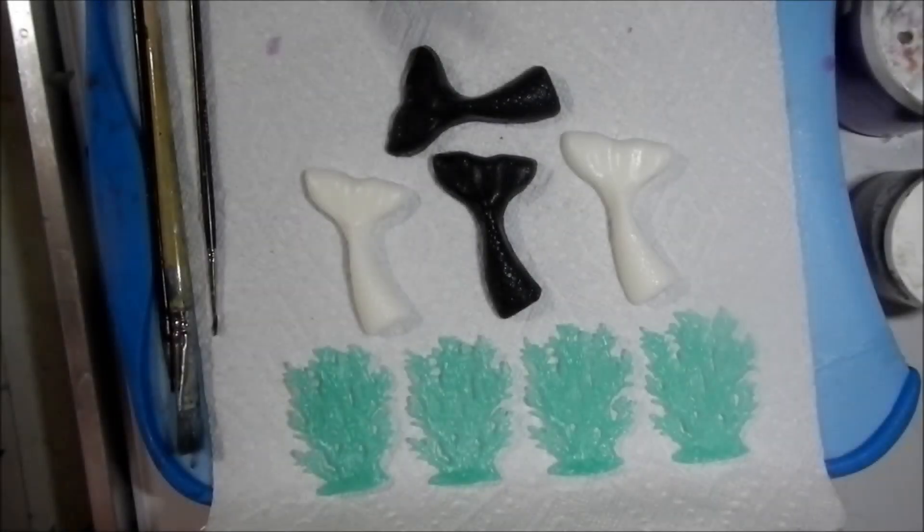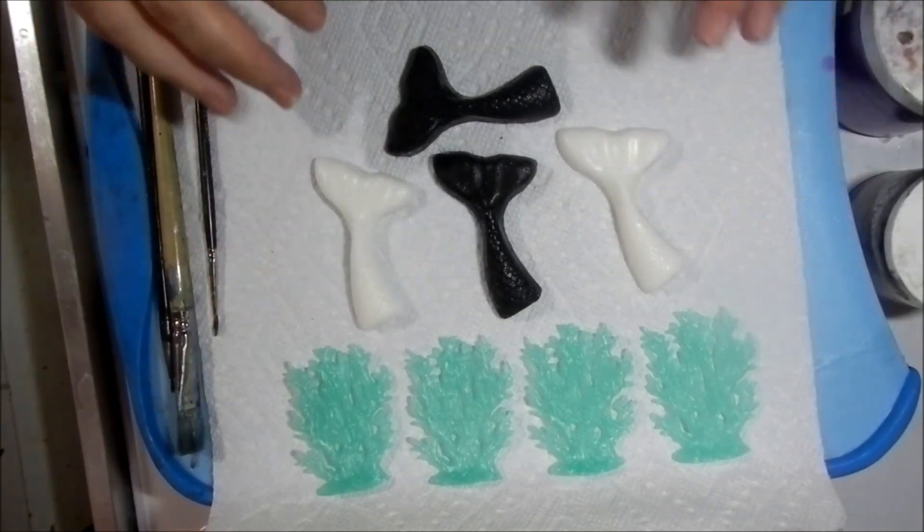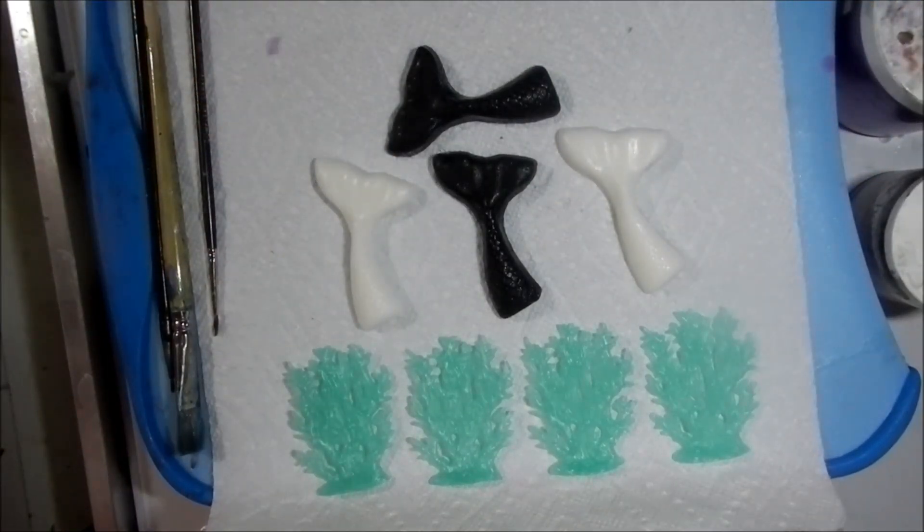Now that I've gotten the shipment of supplies in that I need, I can continue on with Sirens and Satellites and work on the large bars. So in advance I've prepped these — are you kidding me? Yay, bloopers.